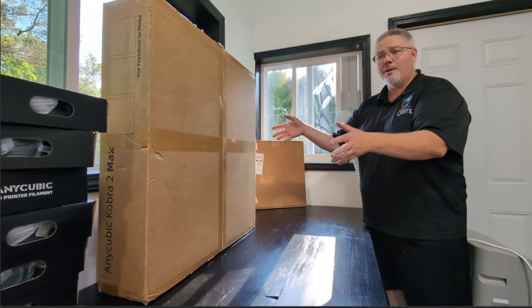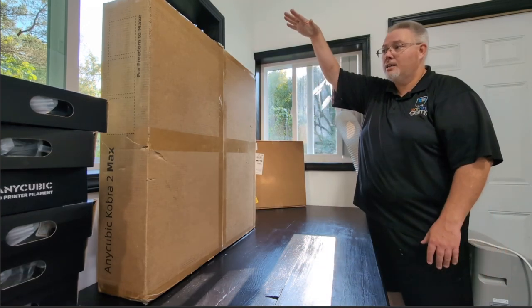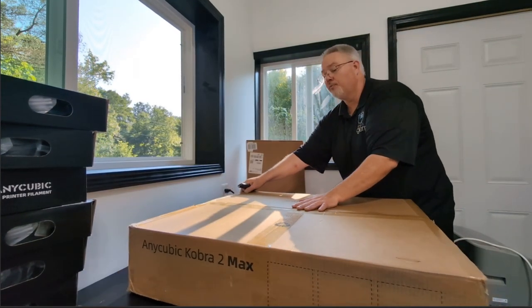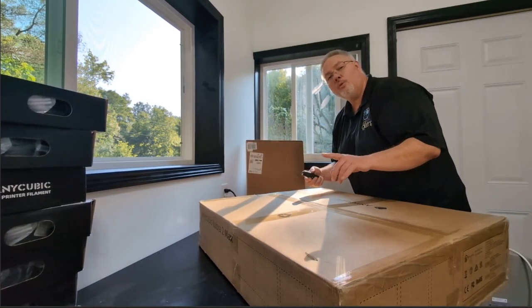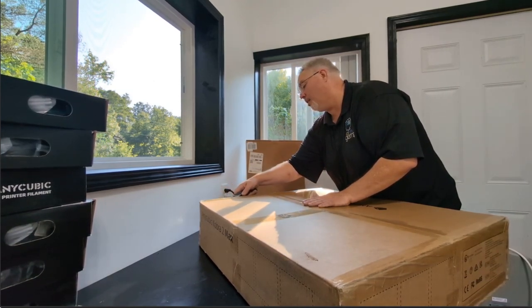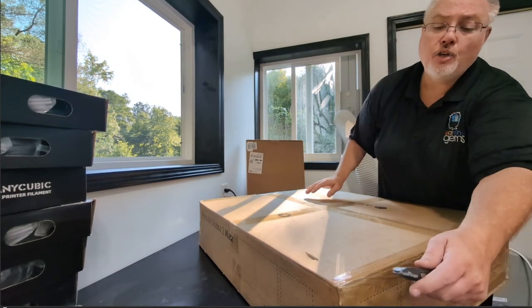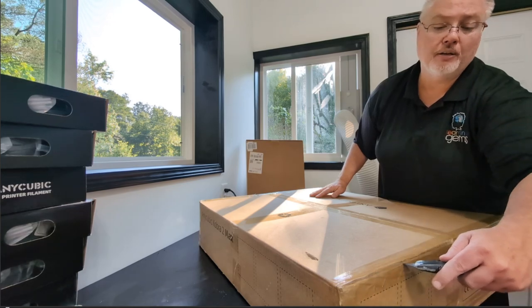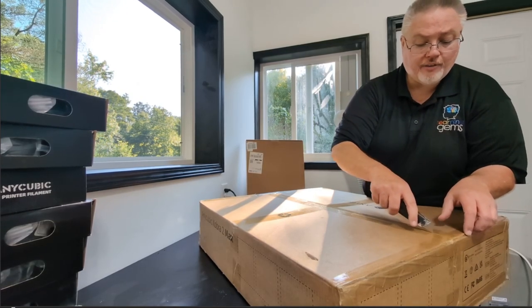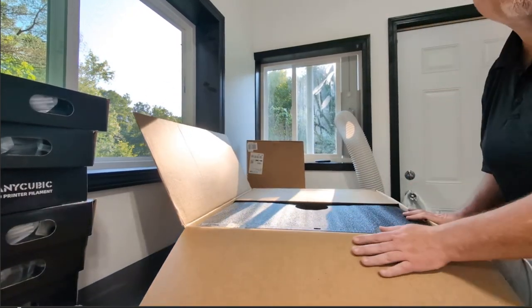I have a couple of ideas for what I want to print, and that's part of the reason why I wanted a larger one — not for height, but for width and depth. Do you have a 3D printer? More importantly, what do you like to print? I know the Technicals is a mastermind of his CPU stands.